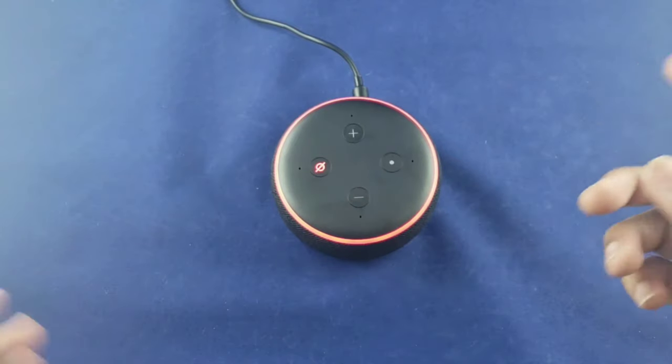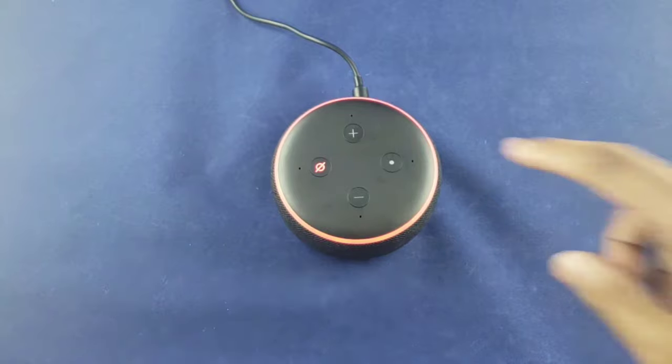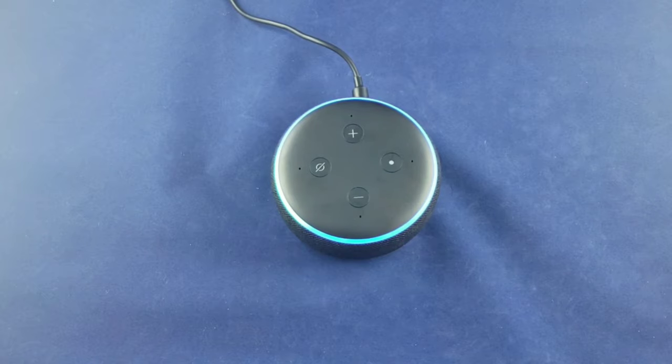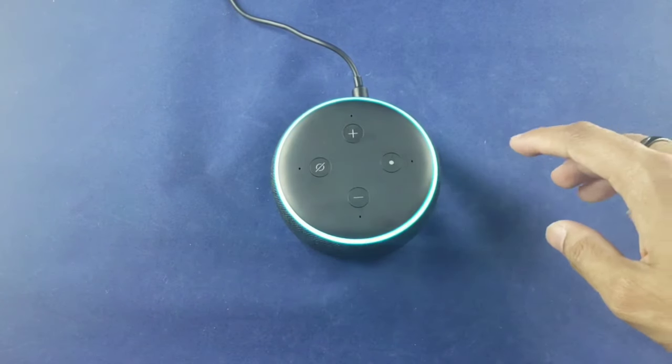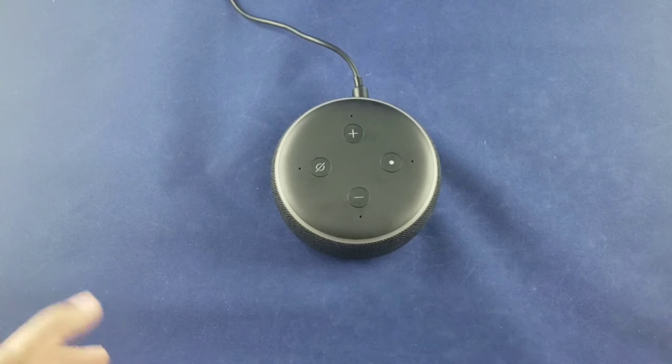Now this other button is considered the action button, according to the instruction manual. So if Alexa is unmuted and you just want to access something without saying 'Alexa,' you can just tap this button and then talk to it. Let's try that — I tap it and ask: 'What should I do today?' Alexa responds: 'Let's play a game — I have quiz games and interactive stories, just ask play a game.' So if you're close to it, you can just tap it instead of using the wake word.